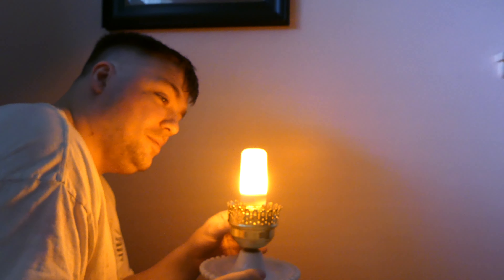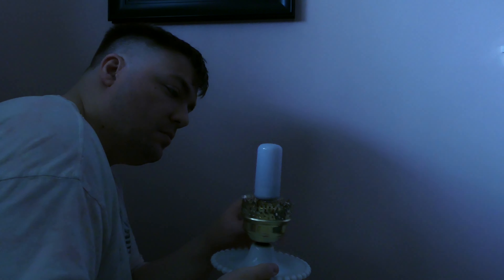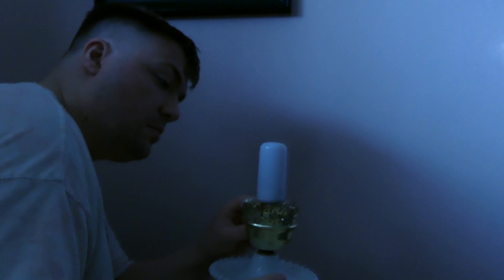They flicker and have the same tone as fire does. These fire bulbs have four modes: the flame mode, which flickers and moves like a flame, and the breathing mode, which breathes and flashes on and off.